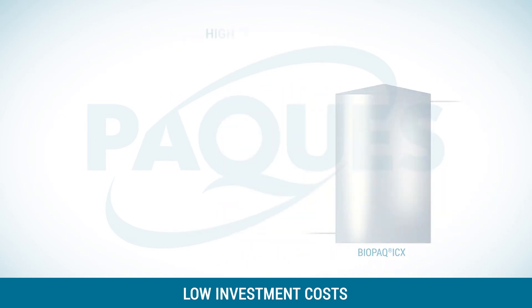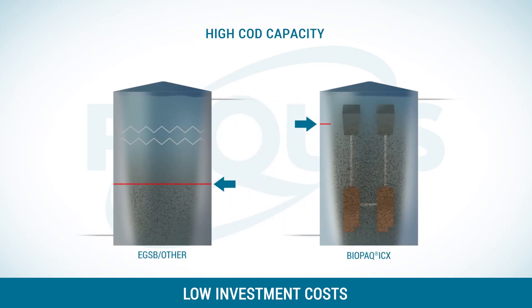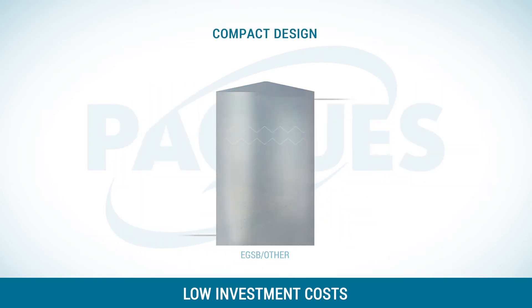The COD capacity is very high. Thanks to its clever distribution system and two-step biomass retention system, it can hold much more biomass in the reactor. Biopack ICX can be built about three times more compact than ordinary high-rate anaerobic reactors.